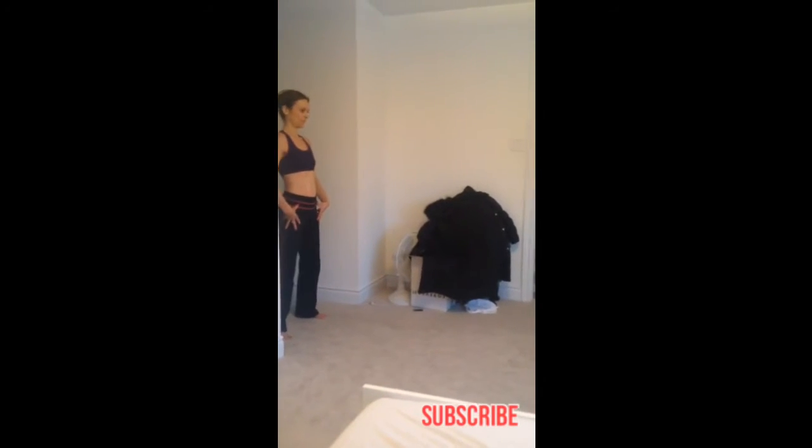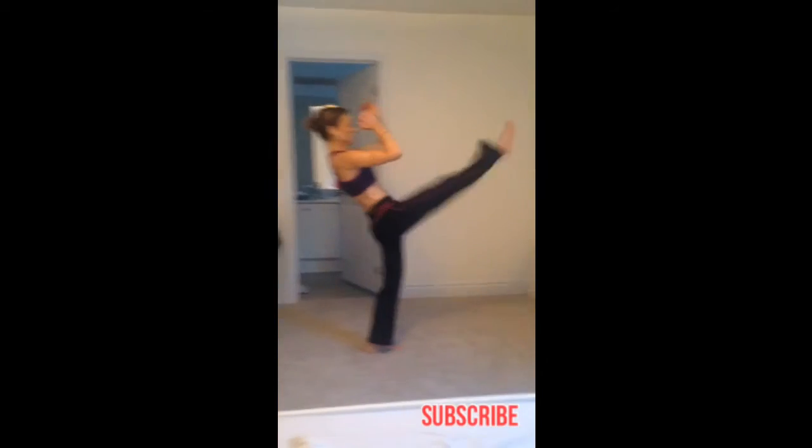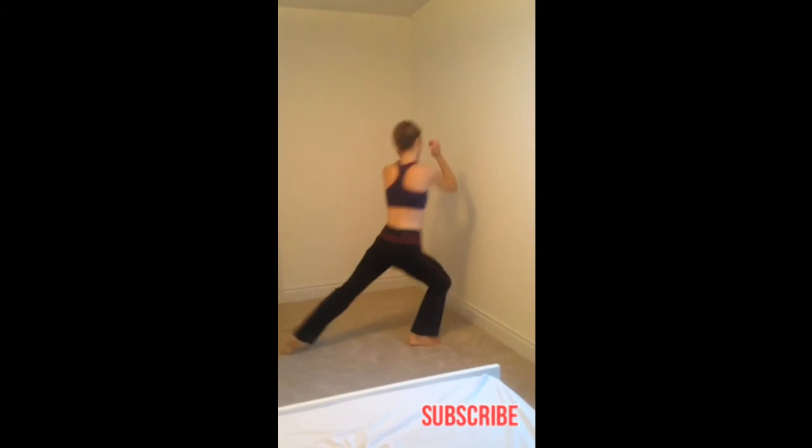The next variation is a lunge kick. Same sort of thing, except I'm going to kick after the lunge. And back.